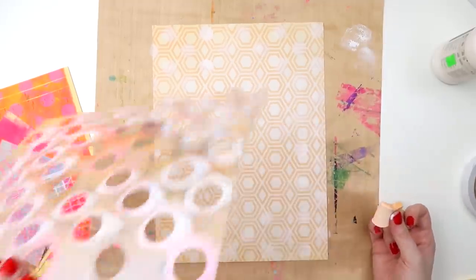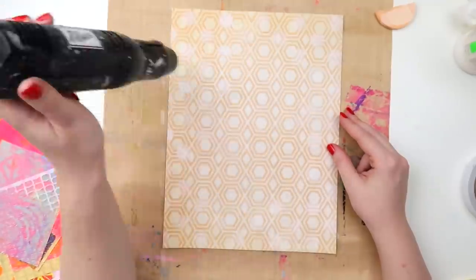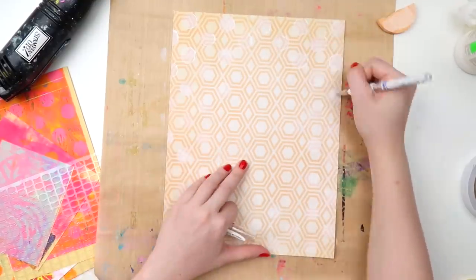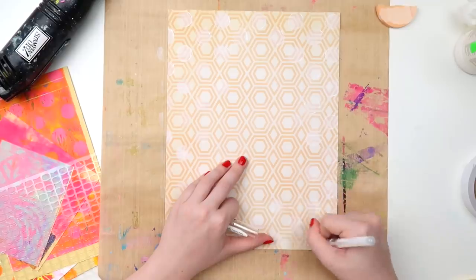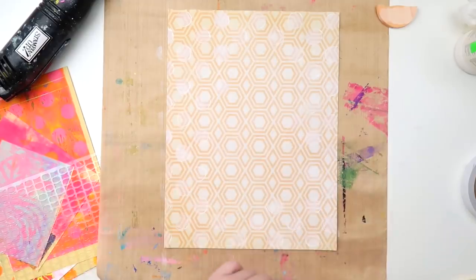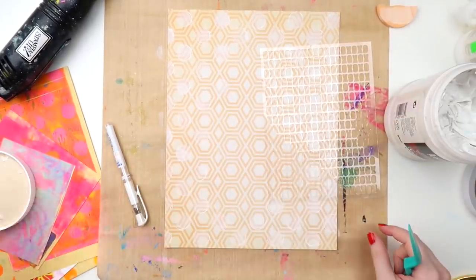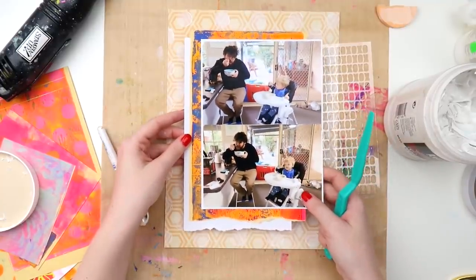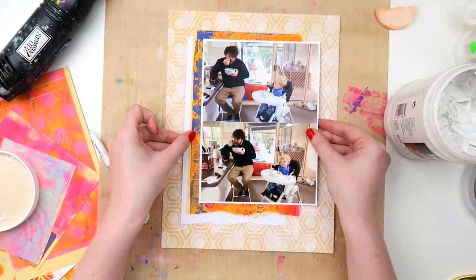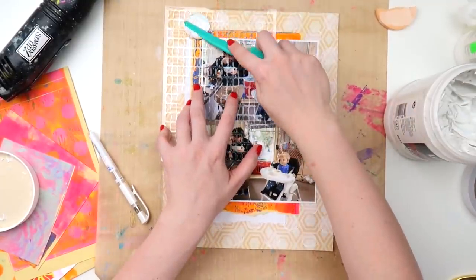I wanted to just add a little bit of something to the background without it being too full force. If I had done this in orange acrylic paint it would have been too overwhelming — someone else could probably get away with it, but for my eyes it would have been too orange and I probably would have abandoned the project. I'm looking at the previous layout I'm scraplifting and I do show them side by side at the end of this video, and I'm trying to see where I had stenciling on that page.